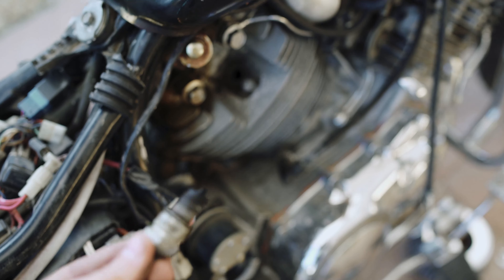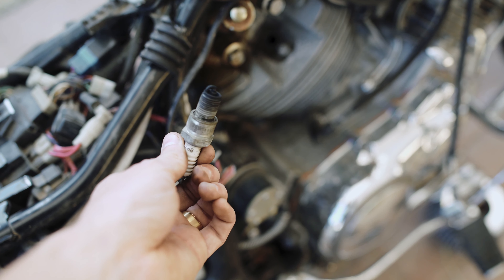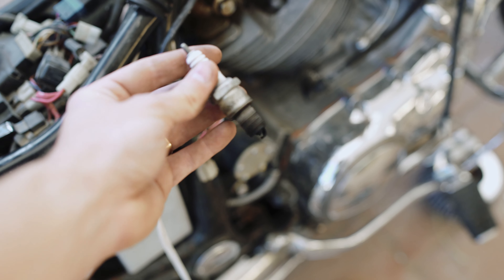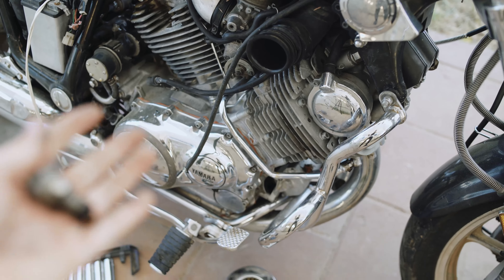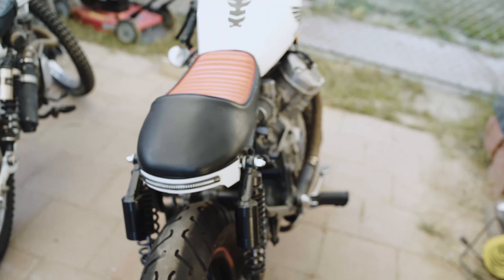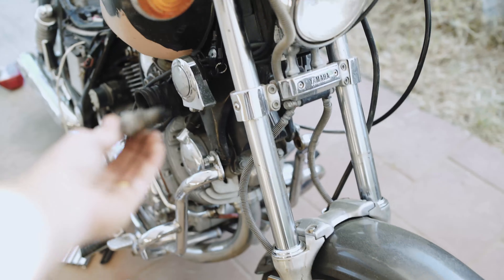I'm pretty much wrapped up here. Last thing I was going to check was the spark plugs and they are definitely a little old. I'm sure I could clean them up, but I just want to replace them. I always like to give engines a fresh start — new oil, new spark plugs, new coolant if it has it like the CX500 did. And these are so cheap, like four dollars for two.